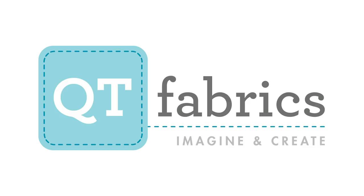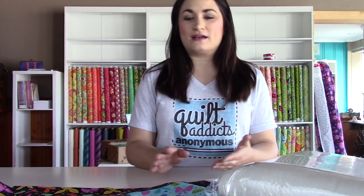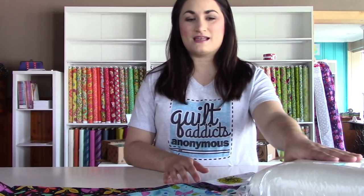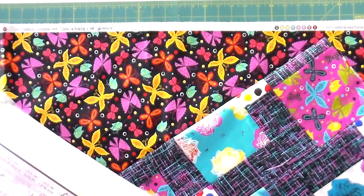The first time anybody told me about making a quilt sandwich, I thought they were nuts — I had no idea what this term was. It's just a process where we layer our quilt top as the top piece, our batting — the warm fuzzy stuff inside that makes it warm and cozy — and then our backing fabric. That's what makes the three layers in our sandwich.